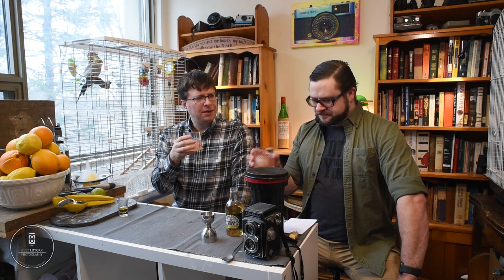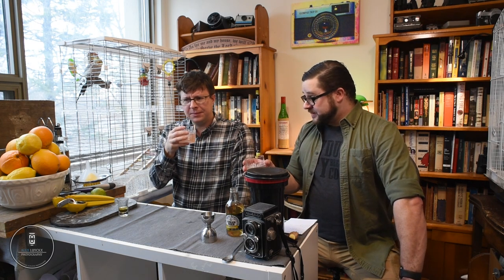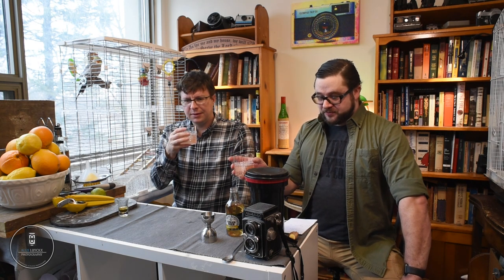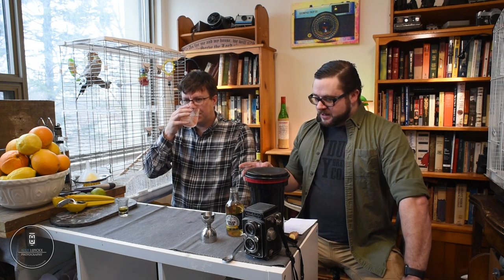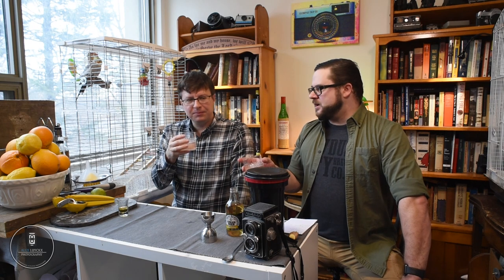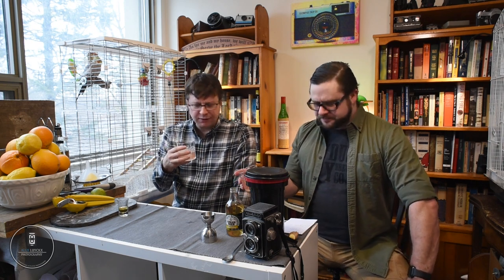There's enough sweetness there — definitely. It tastes smoky, doesn't taste very strong, doesn't really taste like a drink that's got more than two ounces of scotch in it — makes it dangerous. I think we can do better. Even with the muddled ginger, we're still short a bit of ginger profile.